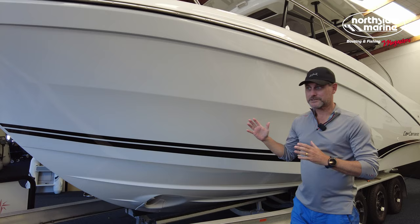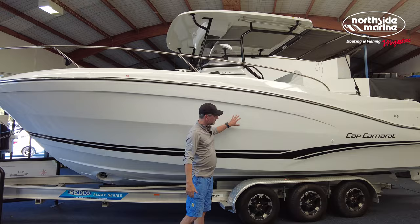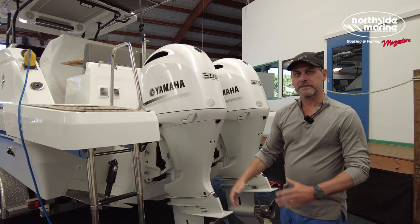So it is a big vessel. It is on a trailer today — you probably wouldn't want to keep this on a trailer if it were yours; you'd want to keep it in the water or in dry storage. Moving back through, it's extremely stylish with some exhaust ports here and round to the tail.